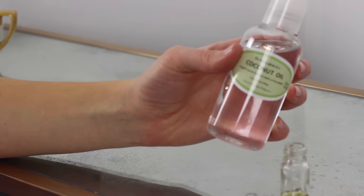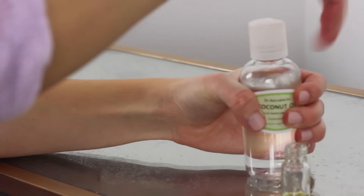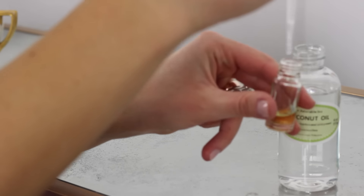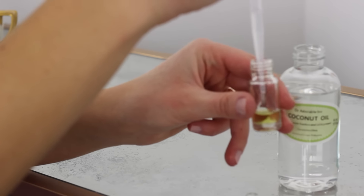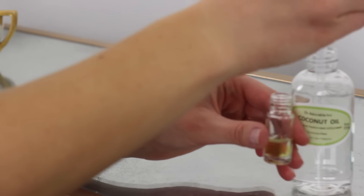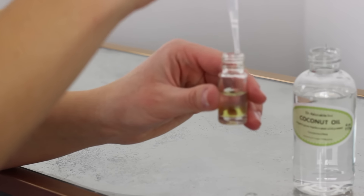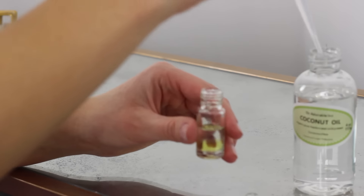When you're done dropping in the oil blend, you can add your carrier oil and fill it up to the top — this is where the pipette will come in handy. I used fractionated coconut oil as my carrier oil, which is coconut oil that stays liquid. However, you can use whatever carrier oil you'd like: sweet almond oil, jojoba oil, apricot oil — the list goes on.